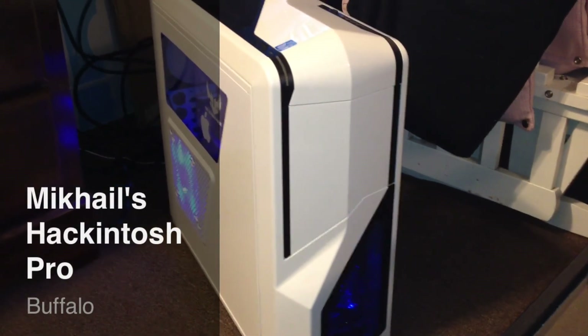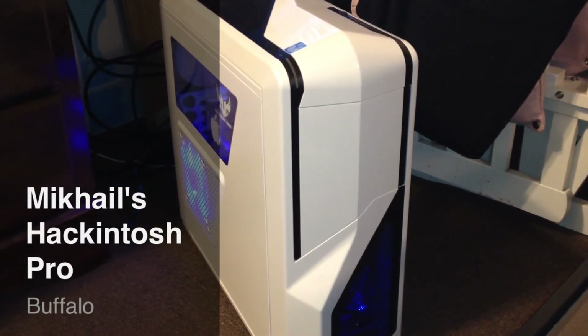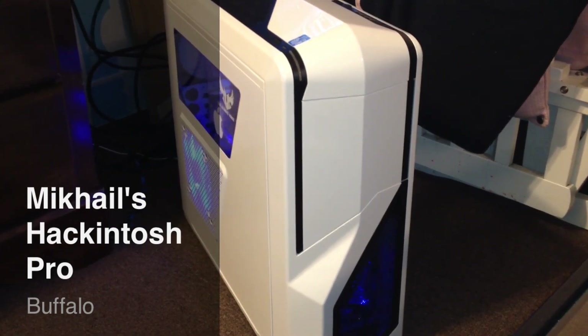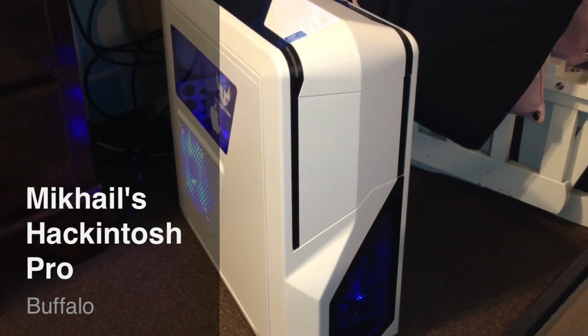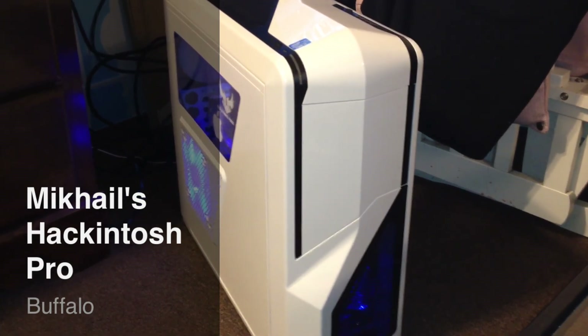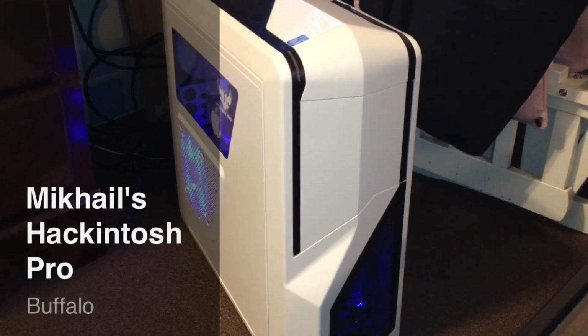Hey guys, I just wanted to do a quick overview of my Hackintosh Pro. This build was inspired by MKBHD on YouTube, so I just wanted to give him a quick shout out. And to all the users and moderators of TonyMac86 — without you guys' help, this build wouldn't be running right now. So let's just get into it.